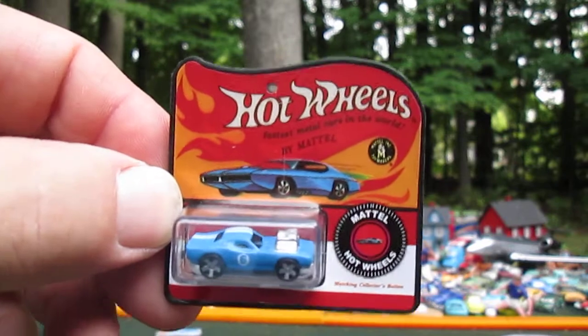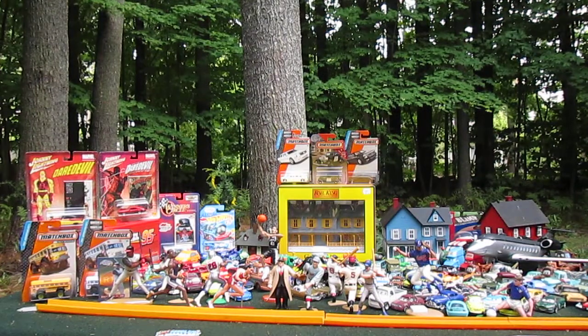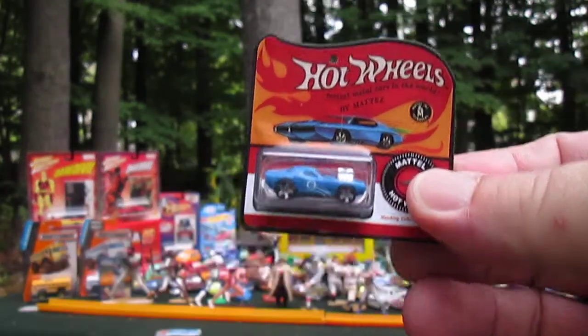Really cool though. Can't see how it rolls on the track, but you can see how small it is. Let me get a car to compare it to — that's the Baja Bug that I just opened as a comparison in size.